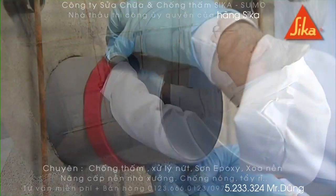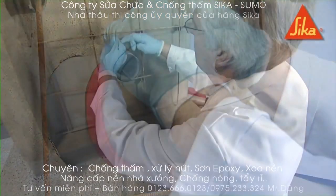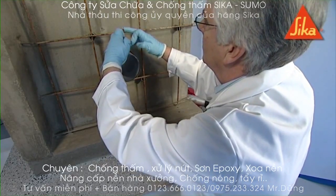Connections and corners must be butt jointed. During concreting, compact well around the profile to provide a dense concrete without honeycombing or voidage.